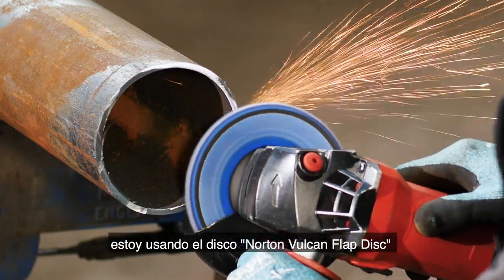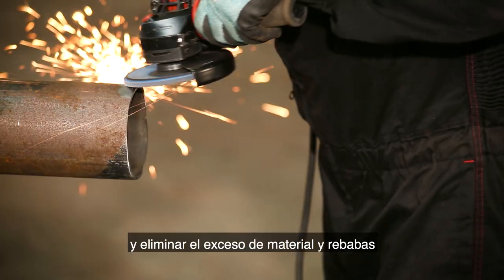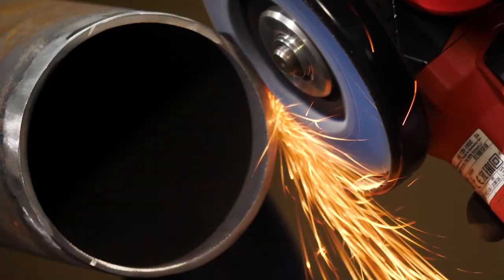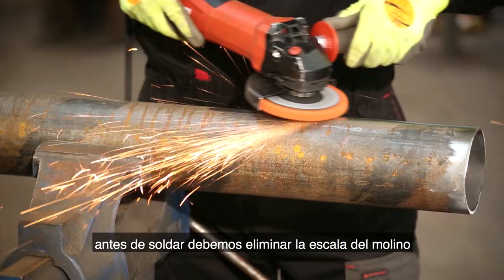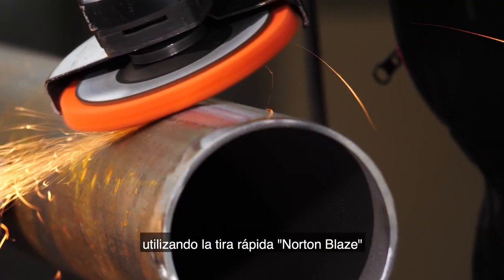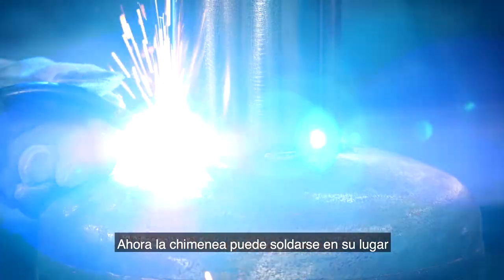For the chimney I'm using the Norton Vulcan flat disc again in grit 60 to tidy the pipe and remove excess stock and burrs. As we did with the legs before welding, we need to remove the mill scale using the Norton Blaze Rapid Strip. Now the chimney can be welded into place.